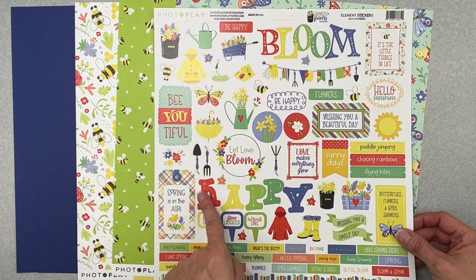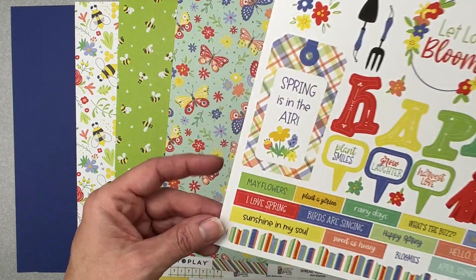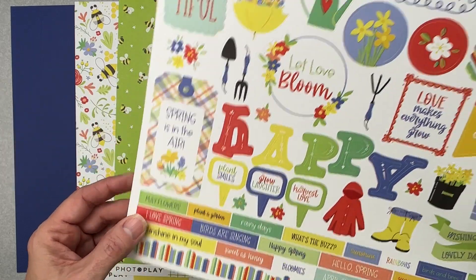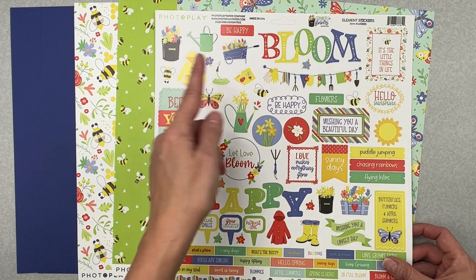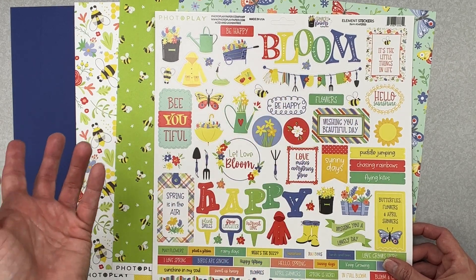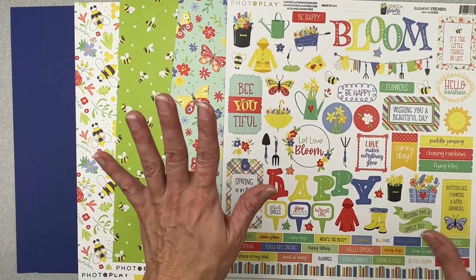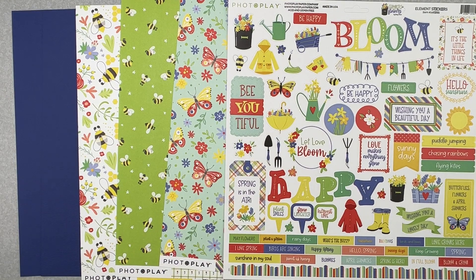The embellishment for the flavors of the month kit is a 12-by-12 sticker sheet with a title piece, more title pieces, little words, a cute lumpy bumpy border sticker, some bees, a nice little banner with garden gloves and trowels, and a cute little sun — all kinds of cute things.